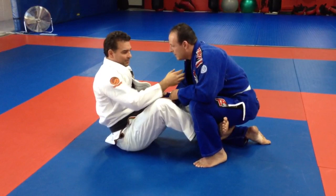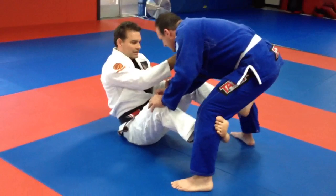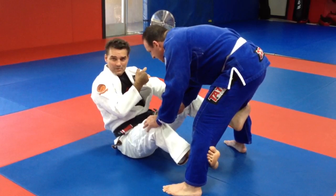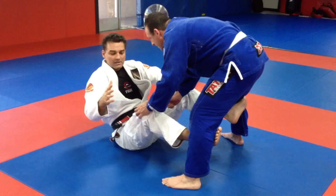Now it's up to him — I could probably sweep him if he doesn't do much, but he's probably going to want to fight this and maybe even start to stand up. As he goes, I keep my hooks, keep him dancing around, keep his knees — don't let him get out. What will happen sometimes is he can't really go to one side without being swept because I have his arm. But since he has a free hand, he's going to try to stuff my knee and come around. When he does, I'm just going to transition to the other knee.